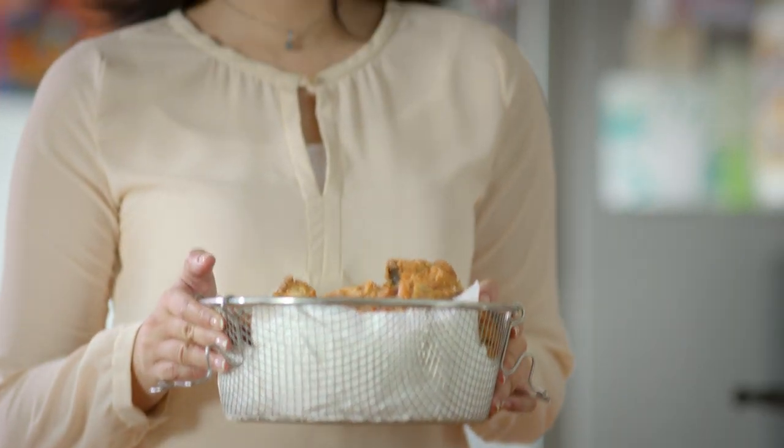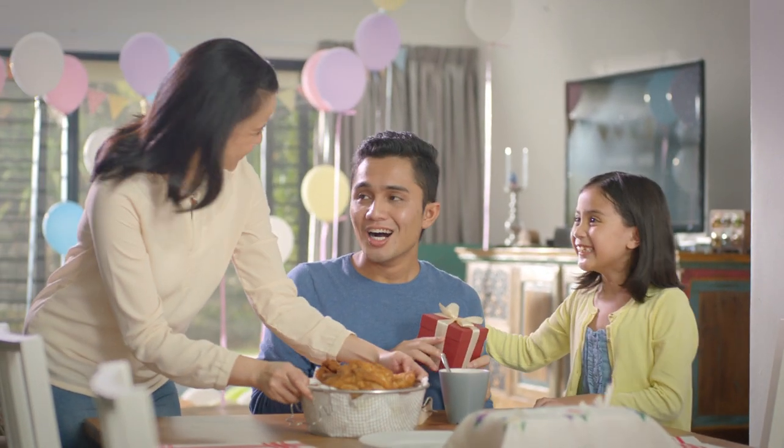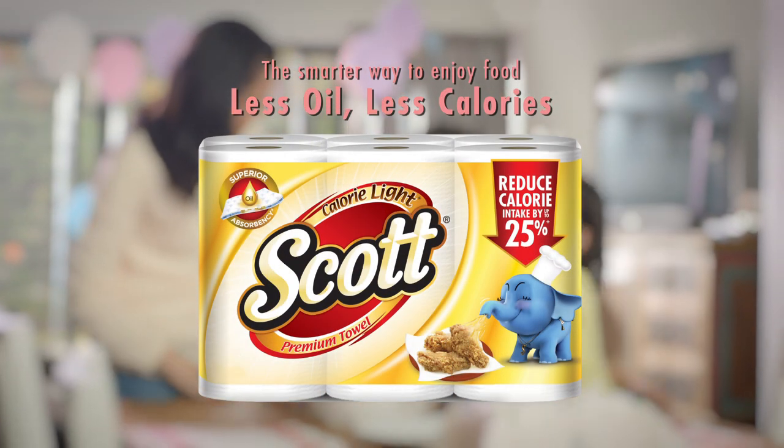Look! Scott Calorie Lite is my favourite tool. Less oil, less calories. Scott Calorie Lite.